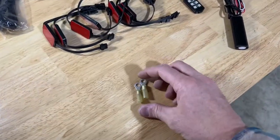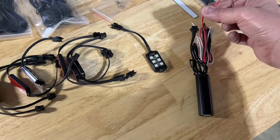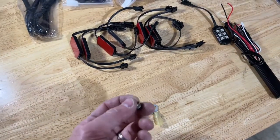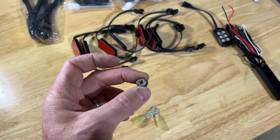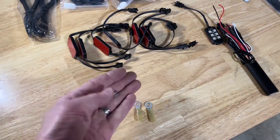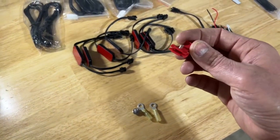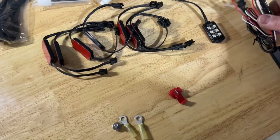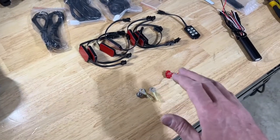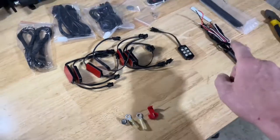I'd recommend using ring-type fittings that you can splice onto the end of your power and ground wires — just get ones big enough to go over the bolt at your battery's positive and negative terminals, which makes the install a lot more secure. For the brake light wire, use a clamshell-type clamp to tap in. You don't need to splice into or cut your factory brake light harness.